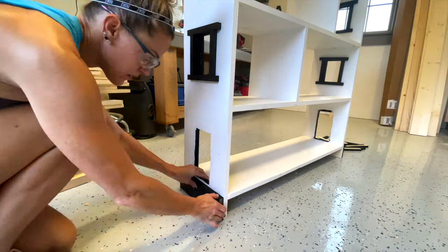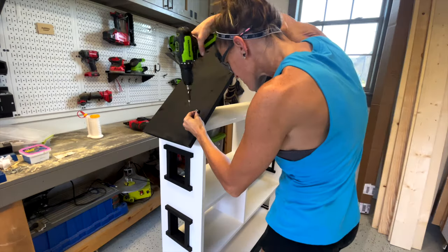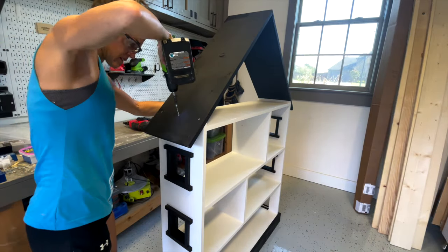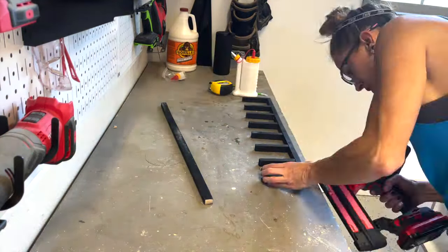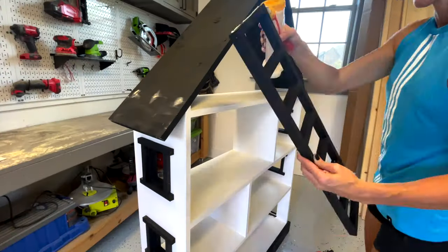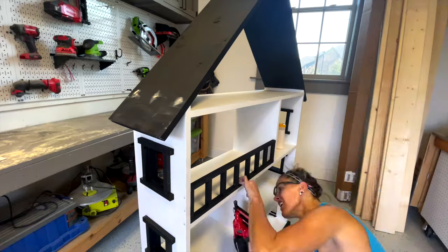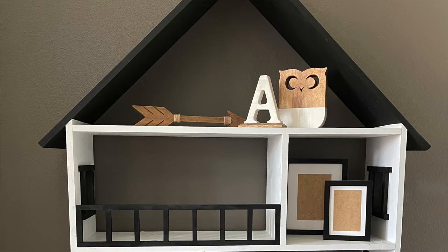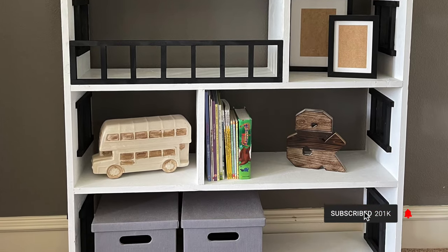Once I got the dollhouse home, I started by attaching the base molding with my brad nailer and wood glue. I followed up by attaching the roof with wood screws. Once the roof was attached, I got busy building the rail, assembling it with brad nails and wood glue, then attaching it to the top shelf. I love how this turned out — it's so cute. It makes the perfect bookshelf for a nursery, but it'll be great for the baby to play with as she grows. Make sure you subscribe to our channel so you don't miss another video. Happy building!